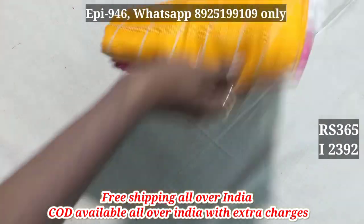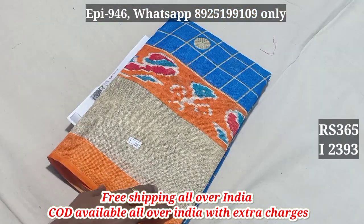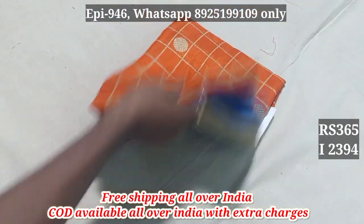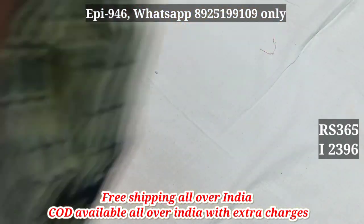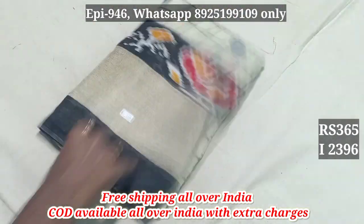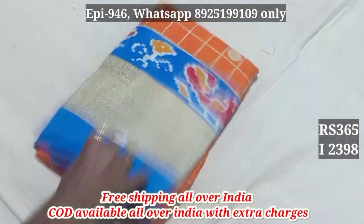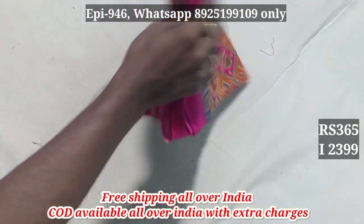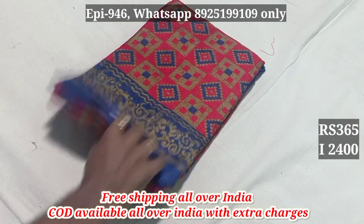2392 — all of them have contrast blouse in the powder contrast blouse. 2393, 2394, 2395, 2396, 2397, 2398, 2399.